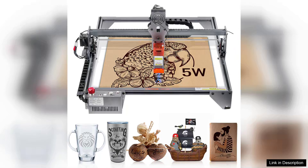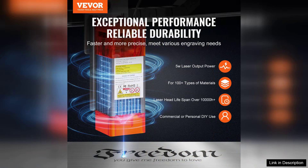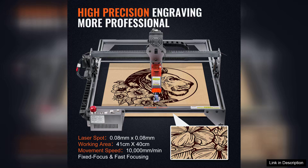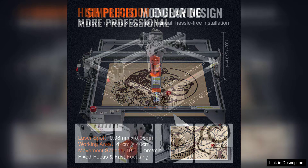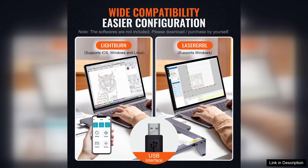The VEVA Laser Engraver is a powerful and versatile engraving machine, boasting a 5U output and an impressive working area of 16.1x15.7. This machine is designed for both hobbyists and small business owners who seek a reliable and efficient tool for their engraving projects. Setting up the engraver is straightforward, thanks to the clear instructions and user-friendly design. It's compatible with various materials, including wood, acrylic, and leather, allowing users to explore a wide range of creative possibilities.